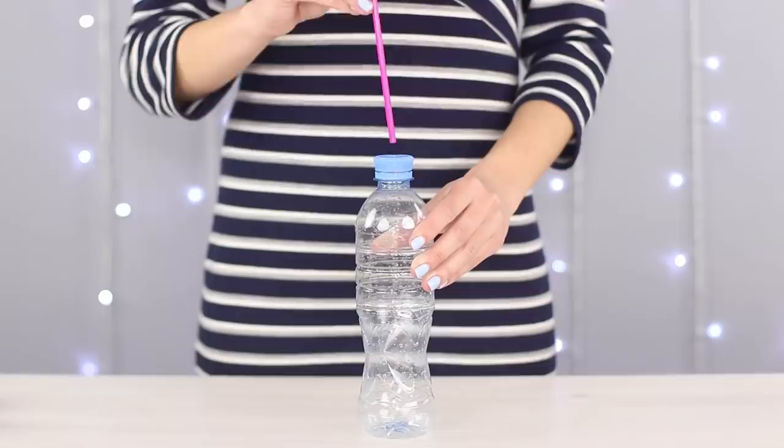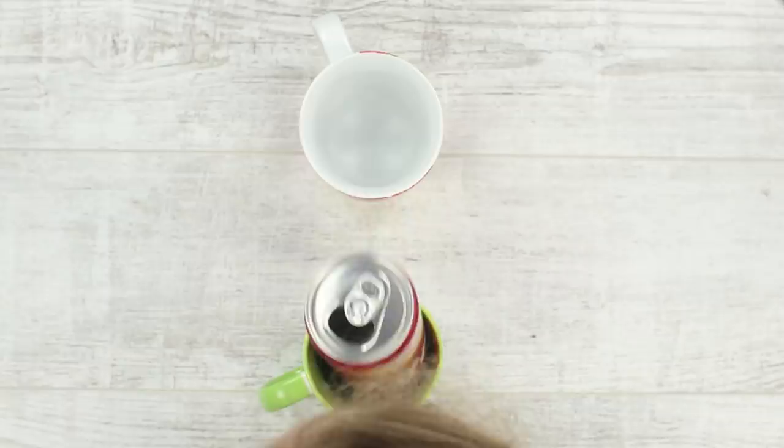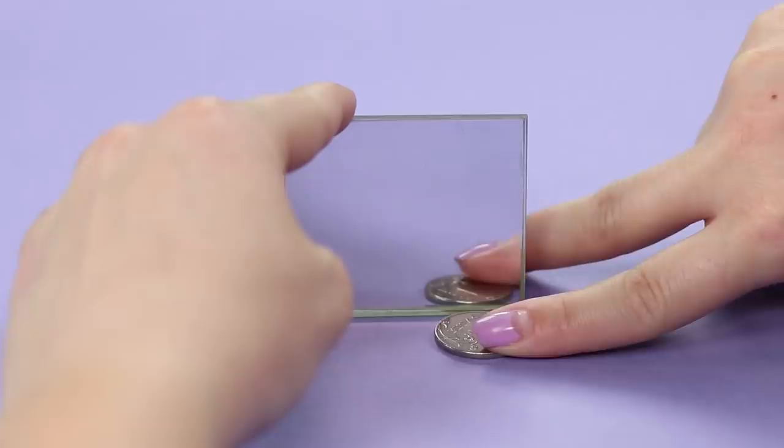Do you like to impress your friends? Today we'll show you the art of practical magic that anyone can master. We've prepared some simple yet very effective magic tricks, which will totally impress your friends and family.